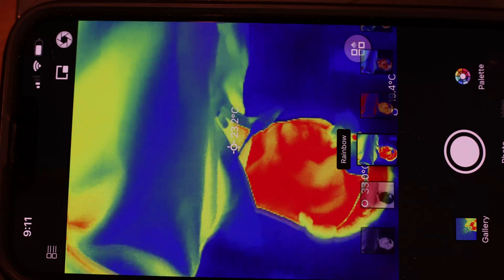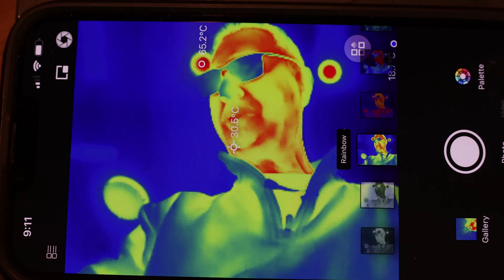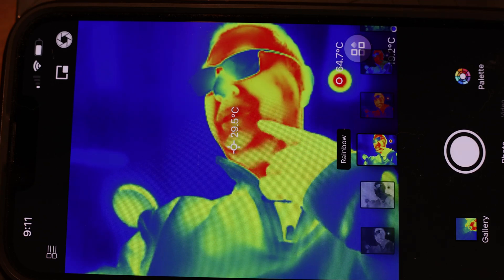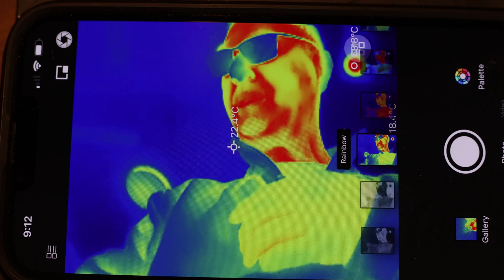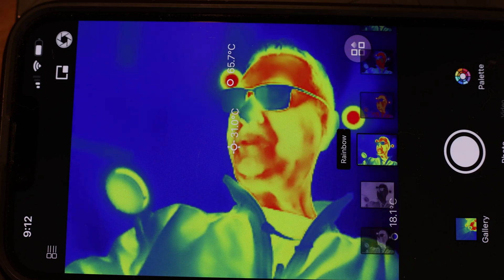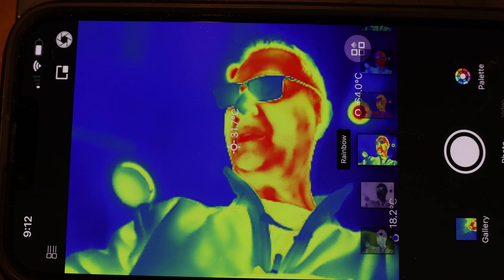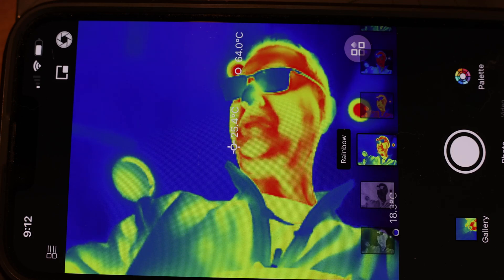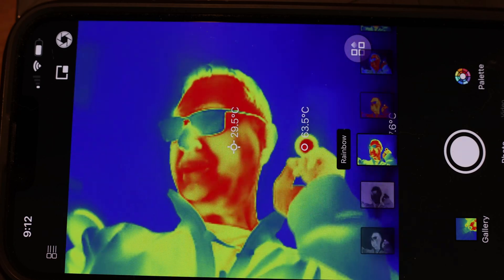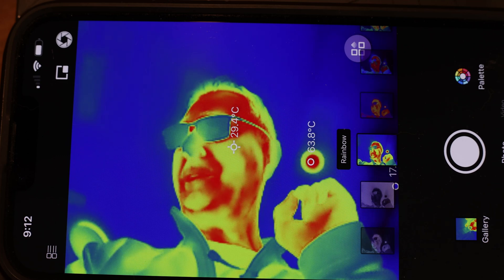If I point it at my face, you can see my face temperature signature — it shows different temperatures across my face, about 29 to 30 degrees. Usually the mouth and forehead are the hottest parts. You can see this in total darkness; this has nothing to do with light — it's pure sensing of temperature. You can see a light in the ceiling registering at 63 degrees Celsius.